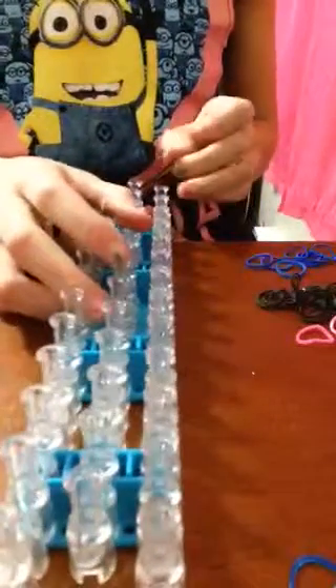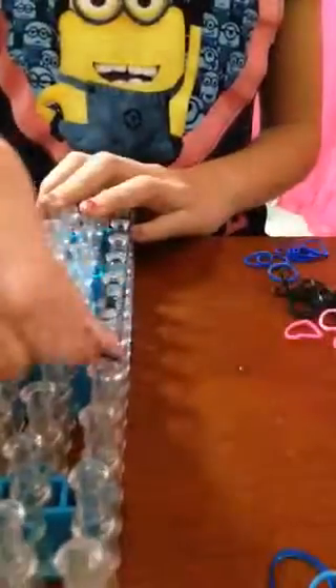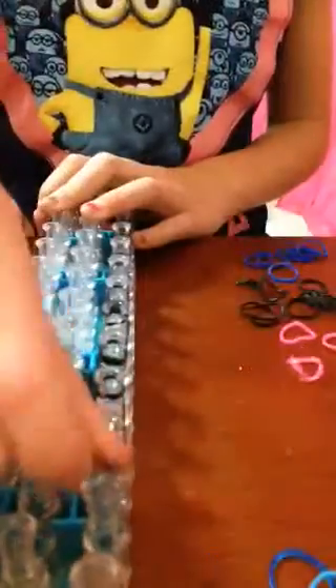Okay, let's get started. The arrow should be facing away from you. Now we're just going to be starting the border. This is when you just go up like this, then you go up, then you go up from that peg to this peg, this peg. So it should look like this. When you're done that, it should look like this.